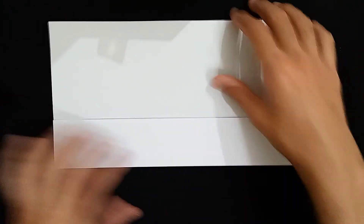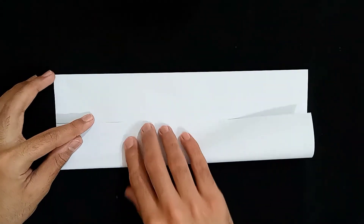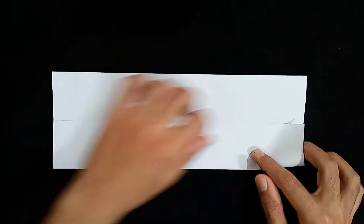And we're going to do the same with the other part. I'm just going to fold it again, keeping the alignment in place. I'm seeing where the line is going and I'm folding the paper over there. You have to do the same too.